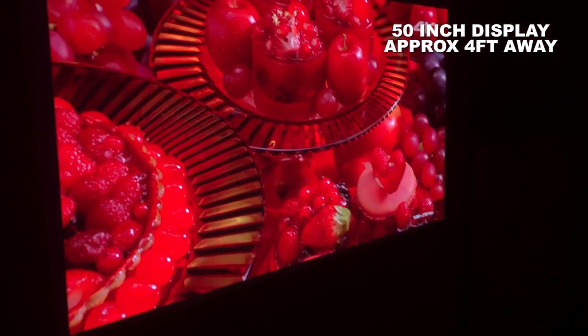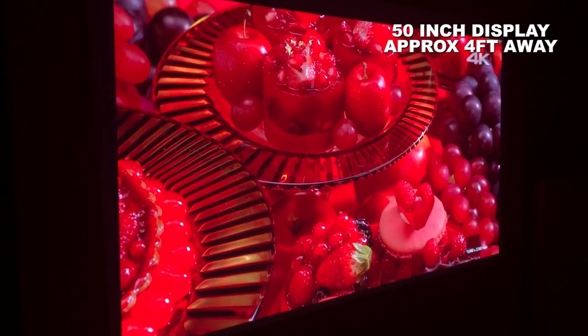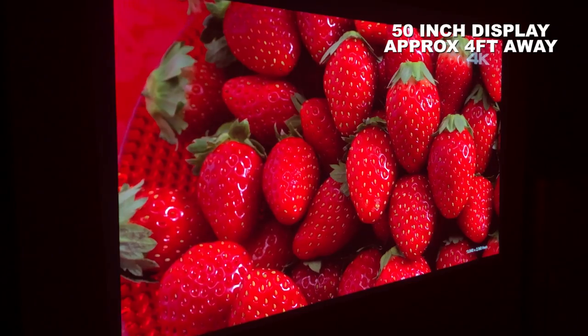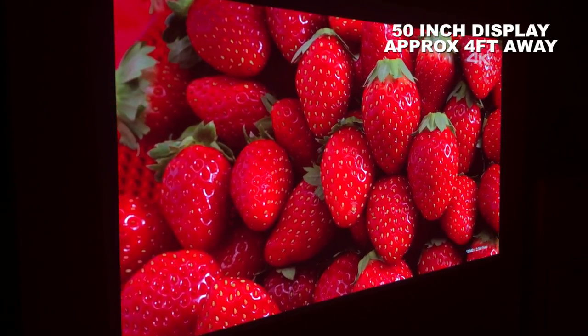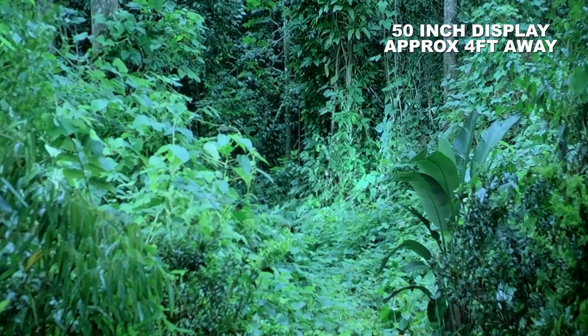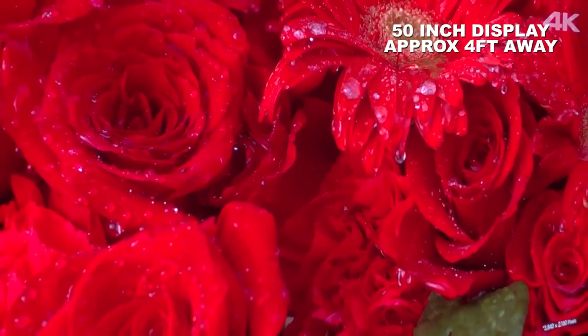Next up is a 4K video file to test whether the projector can handle such a vast amount of data. As you can see it easily does - there is no buffering or motion stutter, and although it is downgraded to HD you lose absolutely nothing in terms of the tremendous amount of detail.